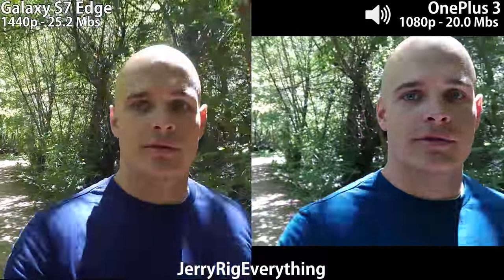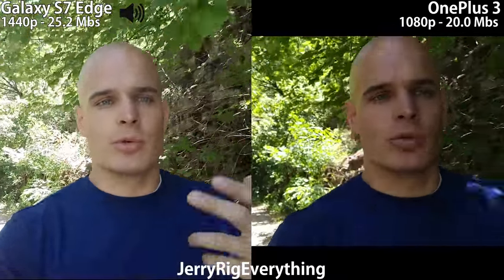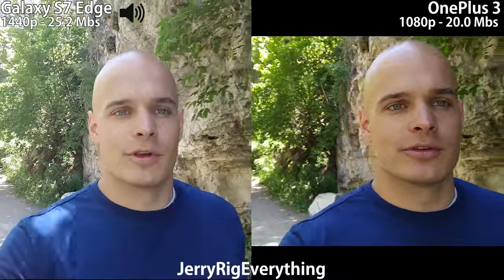YouTube is going to compress it a little bit, but we can still see an equal comparison between the two cameras. Even though the Galaxy S7 image is bigger, that doesn't always mean better — the image quality could be way better on the OnePlus 3. It's important that you let me know what you think and how it looks on the screen you're watching on, whether it's an IPS display like on an iPhone, a regular computer monitor, a CRT monitor, or an AMOLED screen like we see on Samsung phones. It's going to look a little bit different on every single one of those.